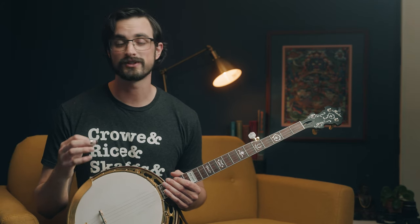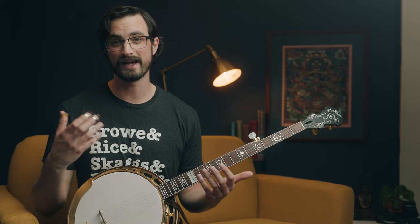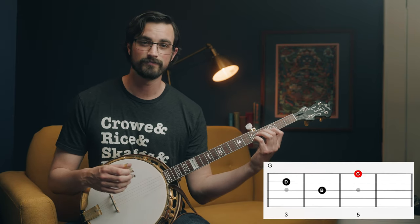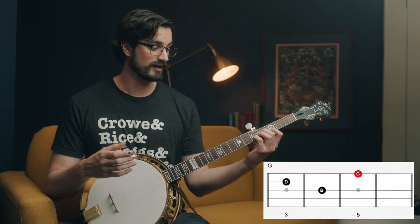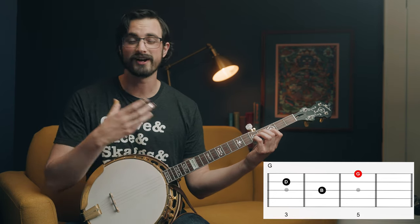We're going to repeat that as much as we need to for as long as the chord happens in the song. But right now we just have one chord, so let's look at some other places we can put this shape and pattern so that we can actually play a song. Instead of just showing you where these chords are, I want to tell you a little bit about how I think about this stuff so that you can start to figure it out for yourself. When I look at this chord shape for G, I'm trying to find where the G is.